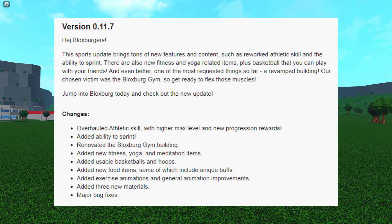The changes are: overhauled athletic skill with higher max level and progression rewards, added the ability to sprint, renovated the Bloxburg gym building, added new fitness, yoga, and meditation items, added usable basketballs and hoops, added new food items some of which include unique buffs, added exercise animations and general animation improvements, added three new materials, and major bug fixes.